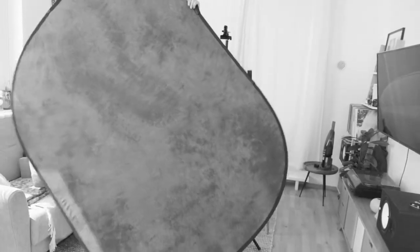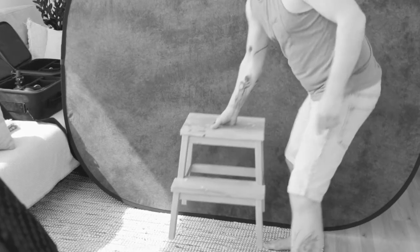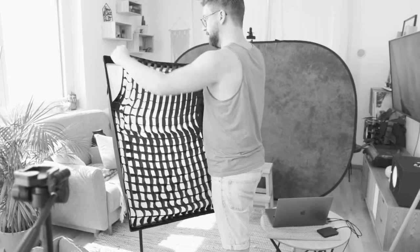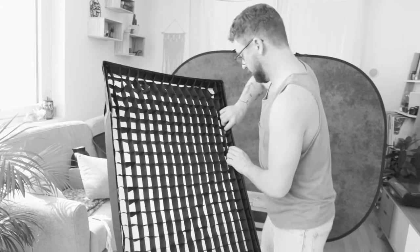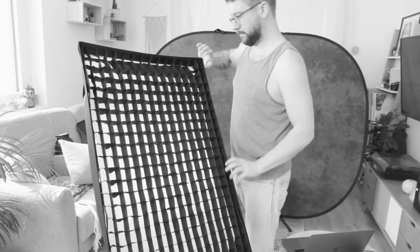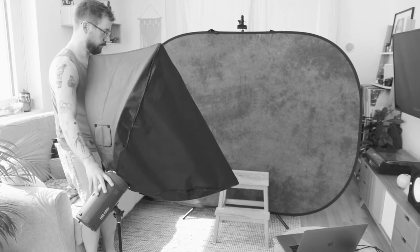For this shoot I decided on a textured grey pop-up background. Place a seat that your model feels comfortable. As a key light and the only light source I go with a rectangular softbox with a grid, and place it at the model's right side on a lower level, because I want the shadows to go up.